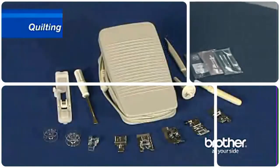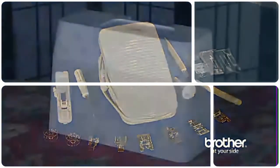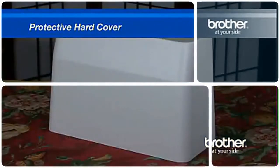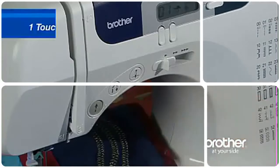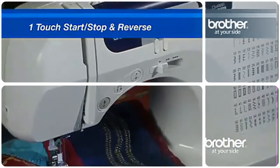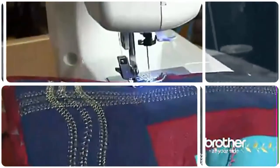A number of quilting and sewing accessories are included, along with 7 presser feet and even a protective hard cover. The one-touch start, stop, and reverse operations allow sewing without the foot control. Though quite powerful, you'd be surprised how quiet this machine is.